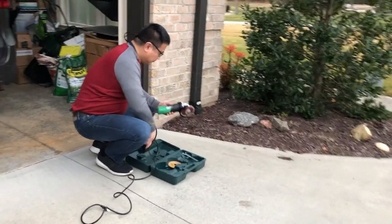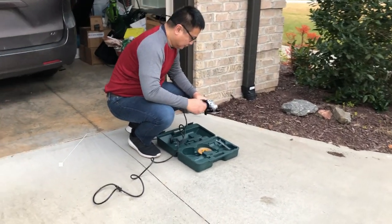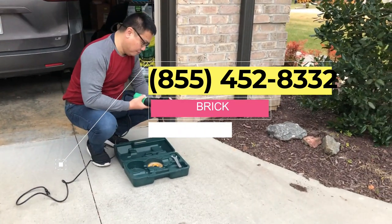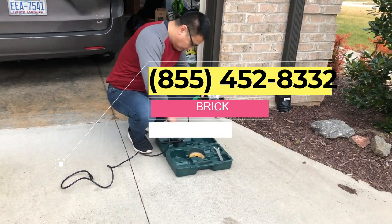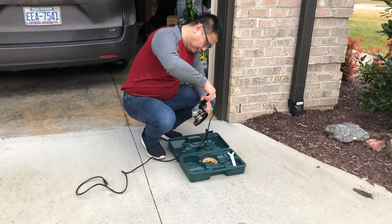I got myself an angle grinder and a diamond blade. I got them from Amazon. If you need a link to the Amazon page, here's a link. You can text to this number with the keyword brick.